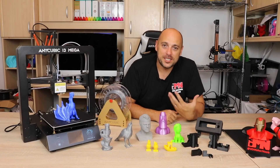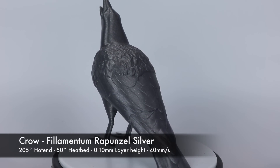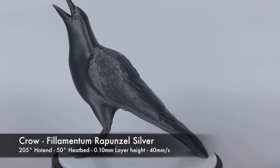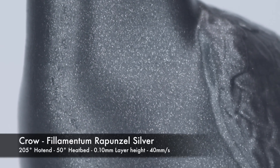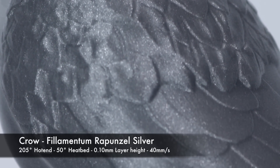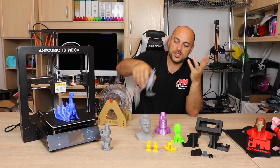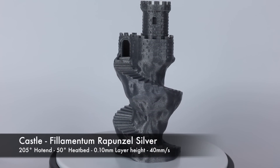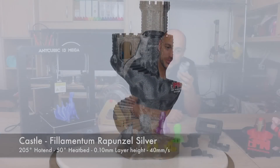Next I threw in some Filamentum Rapunzel Silver — the first time I had ever used it — and printed this crow. This is by far one of the most beautiful prints I have ever made. It was printed at 100 microns and you can barely see the layers. It's almost flawless; it printed without supports, so there are minor issues on the underside, but the exterior finish is glorious. I then replicated the results printing this castle tower, which came out just as stunning. 100 microns is definitely the print setting I'll be using with this printer.